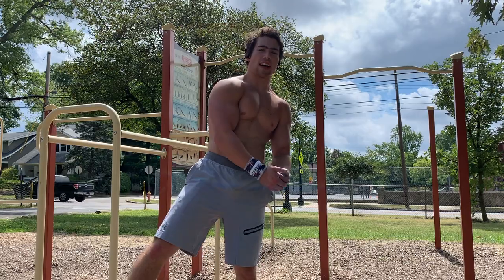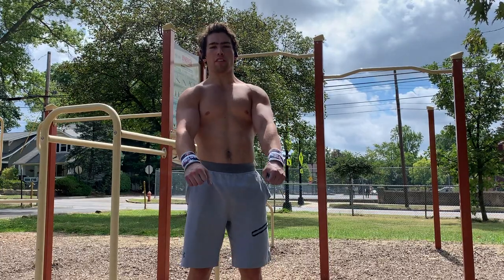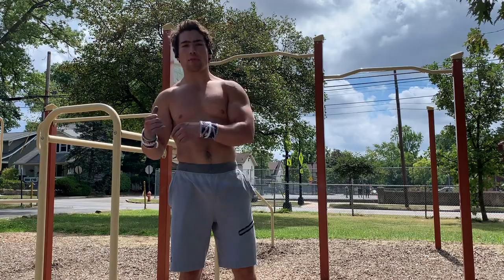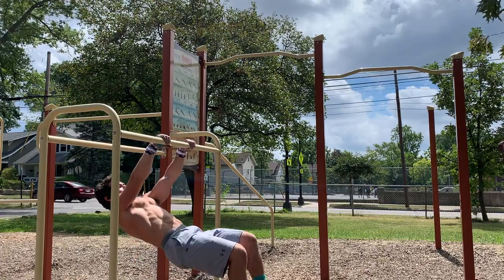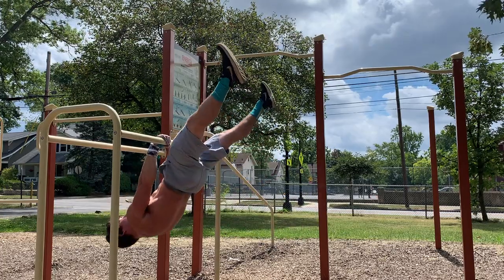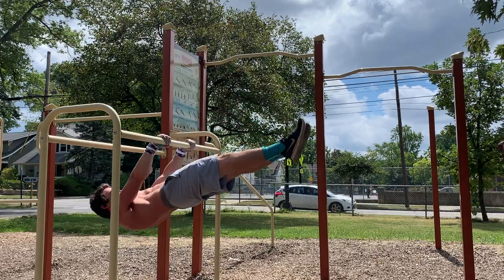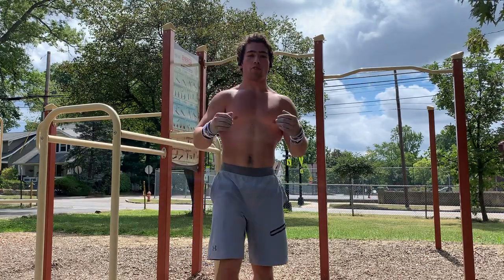The second exercise is the front lever pull — this one's probably the most effective. Basically, you're going to get into whatever front lever progression you're in, pull all the way to the top of the bar and invert to hang, and then slowly lower back down to parallel. That is the front lever pulls.